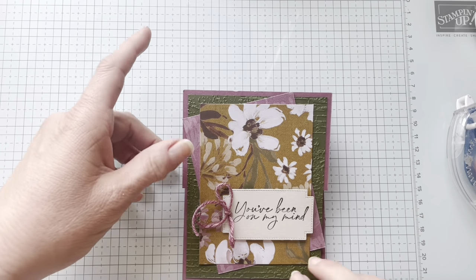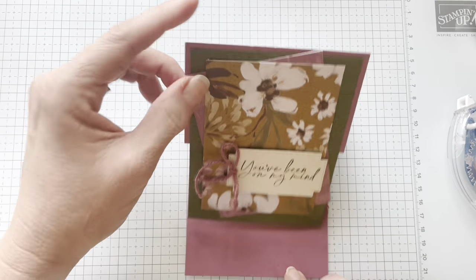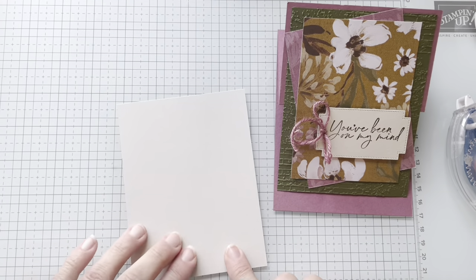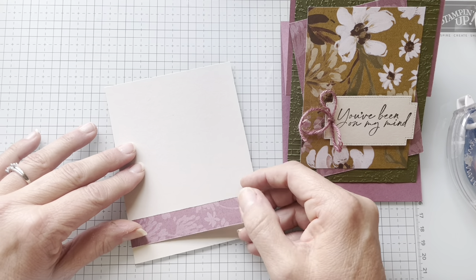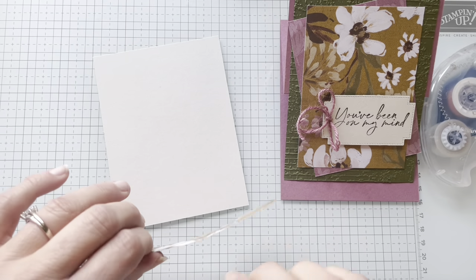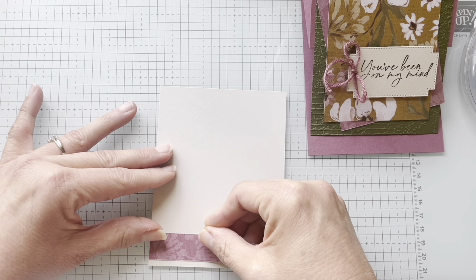Can you see where I'm going with this? It's going to be an easel card — an easel card. So how am I going to make it stay up? I'll show you. I've got basic beige for my inside. I've cut one more piece of coordinating DSP to three quarters of an inch by four, and I'm going to adhere that right here at the bottom of my basic beige. I want to do a little bit of a border.